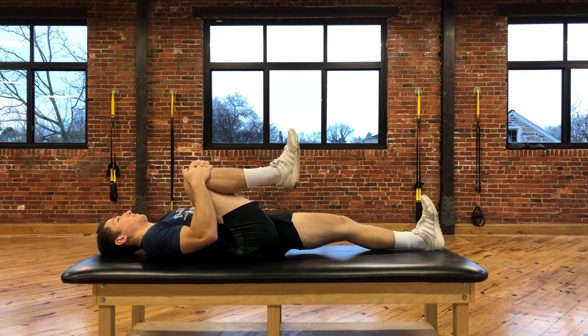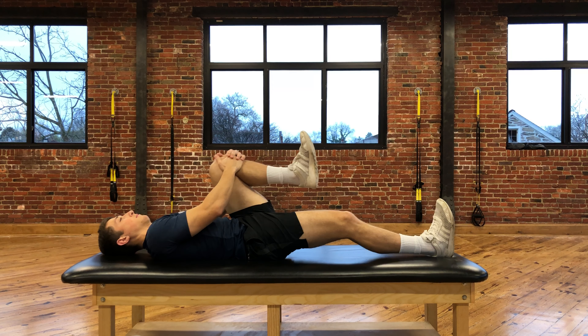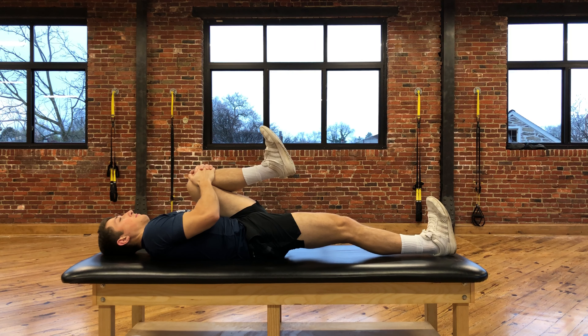You're going to hold this position as long as stated by your therapist in the instructions, and then switch to the other side. You should feel a stretch in your low back and the back of your hip with this.